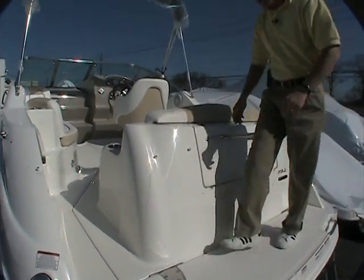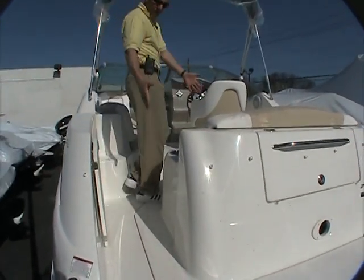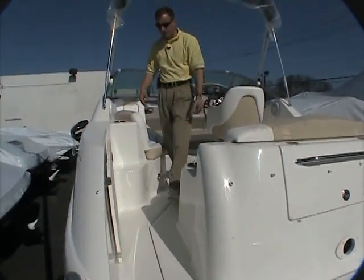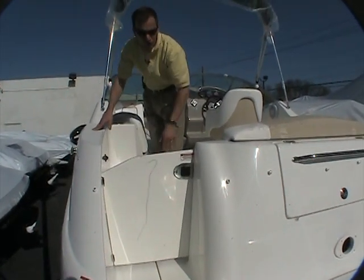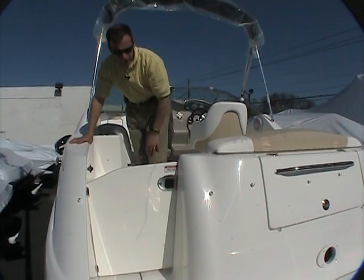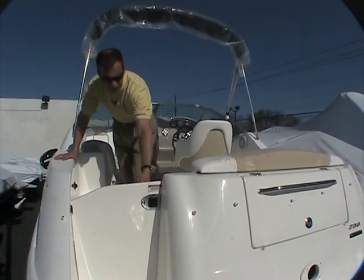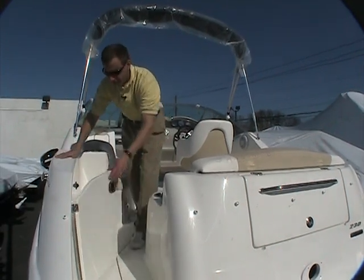As we step into the cockpit area, notice the nice wide walkway to walk inside the cockpit. There's even a door that closes and latches to keep youngsters in. If you plan on taking some young ones along, you can feel secure with this nice deep cockpit interior and the door.